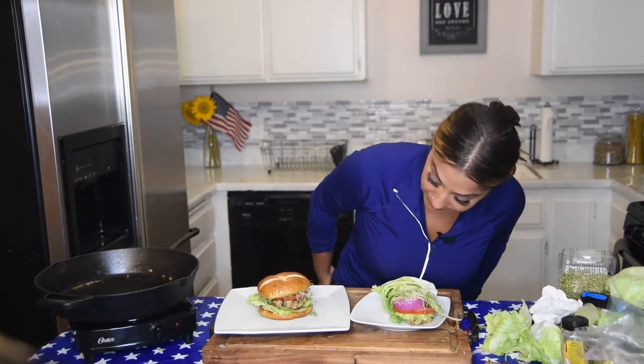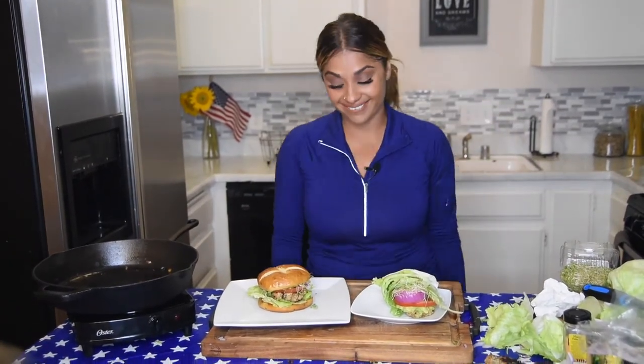And there you have it. We've got the pretzel turkey burger and then we have the keto-friendly lettuce wrap. I'll go ahead and post calorie and protein information in the description below. This is what they're going to look like — super appetizing, super good, and I can't wait to have a bite. Thanks for watching, guys.